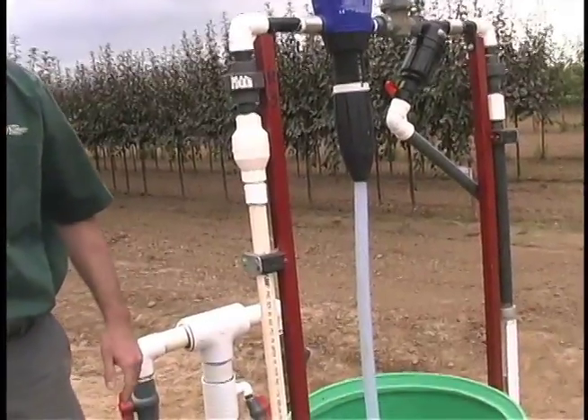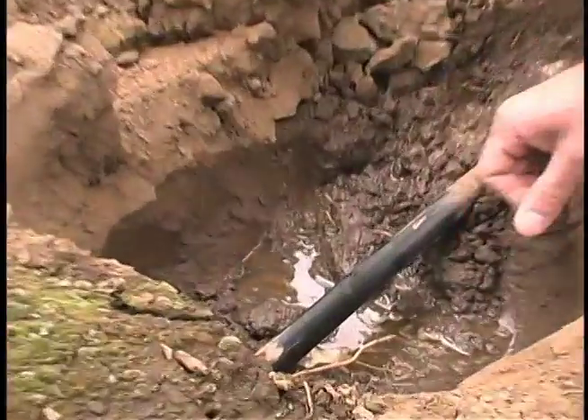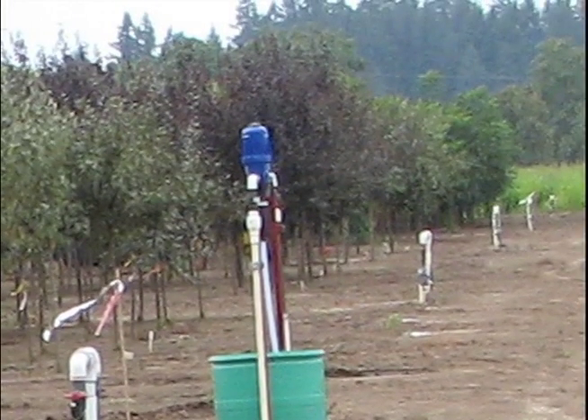We installed the system over a three-year period, so with each planting cycle, we brought out excavators and installed mainline to the fields that were scheduled for planting that year.